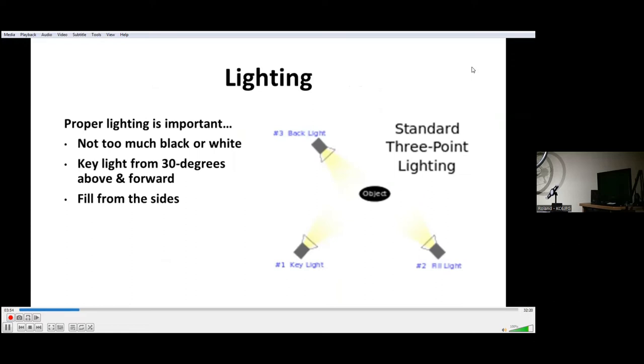Lighting is important. You want to make sure you don't have too much black or too much white in the picture, and getting that balance is a little tricky sometimes. The best lighting is usually from three lights spaced around the object. The key light is the one in front — you want it about 30 degrees over your head and forward of you. Fill lights on the side get rid of shadows and give you enough light for a really nice picture.